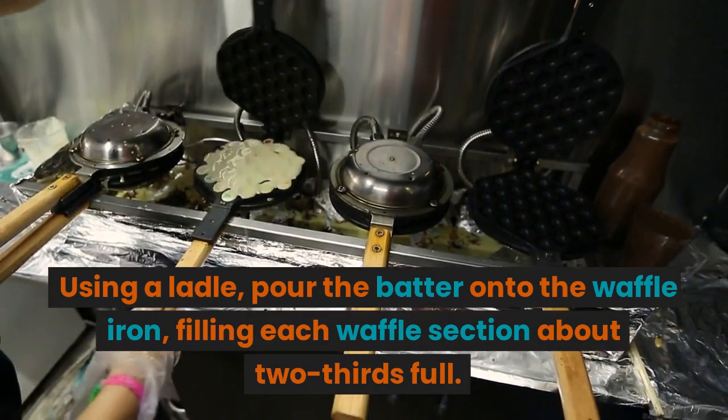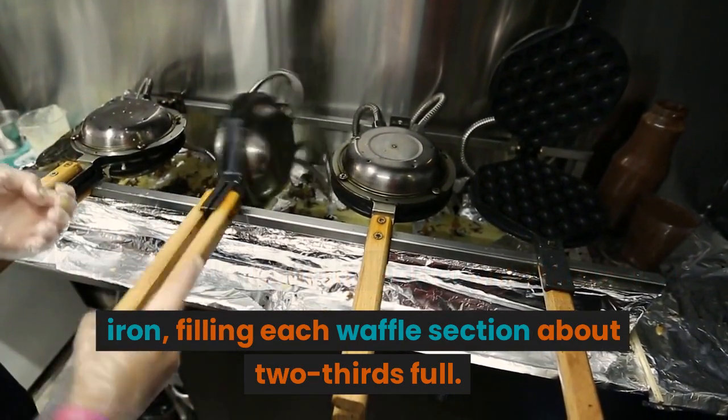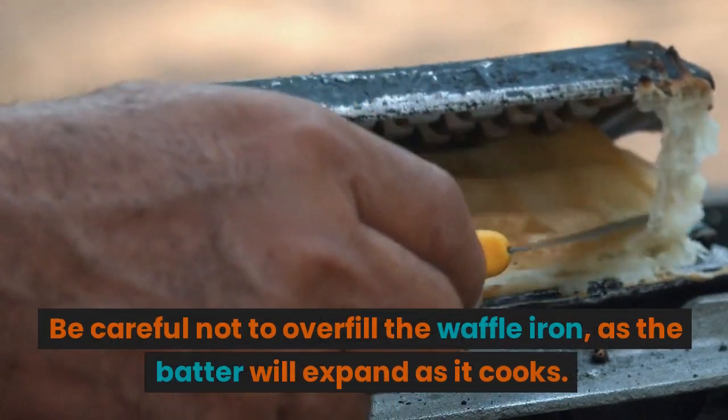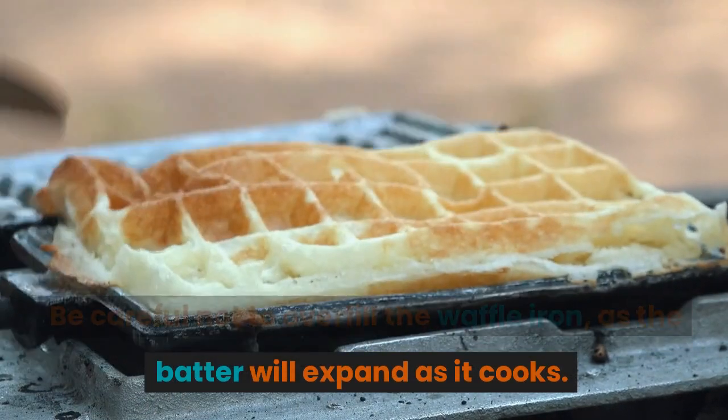Using a ladle, pour the batter onto the waffle iron, filling each waffle section about two-thirds full. Be careful not to overfill the waffle iron, as the batter will expand as it cooks.